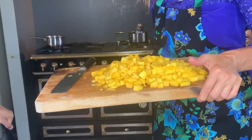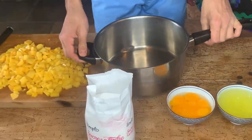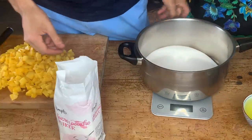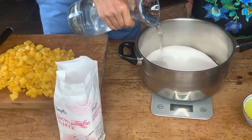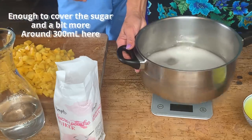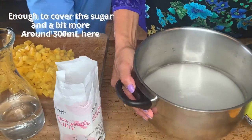Now that the mango is cut — we have maybe four or five mangoes here cut. Okay, what do we do now? Take the casserole. I'm going to put three to four hundred grams of sugar — we have 370 grams of sugar. Yes. And now I'm just going to add water — about 300 milliliters of water, so it goes up through the sugar.